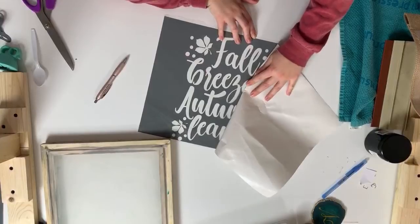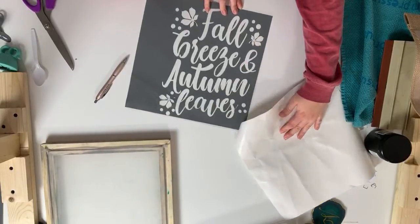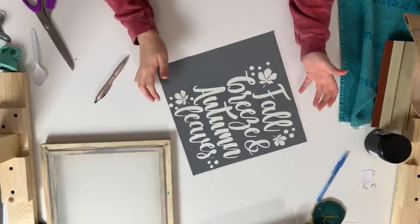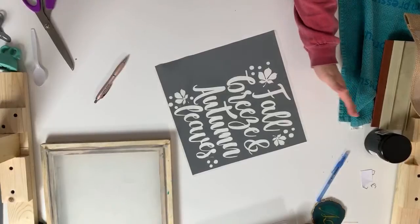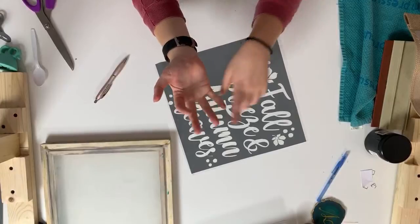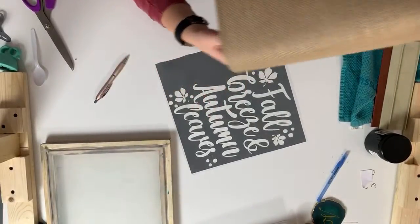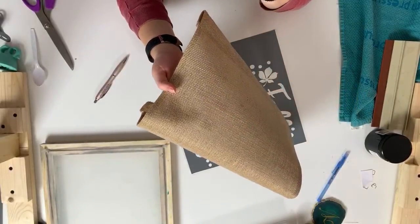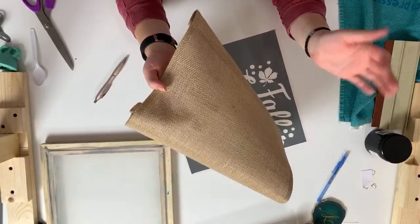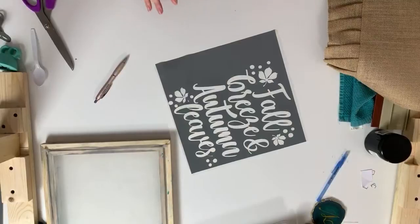Adhesive vinyl is cheaper than HTV, which is another reason to use screen printing. If you're doing 25 shirts, you're only using a couple sheets of regular vinyl at around 72 cents for a 12x12 sheet, and then you're reusing ink and materials. Screen printing is great for multiple shirts, when you don't like the feel of HTV, or for really textured textiles like burlap — because HTV has trouble sinking into the weave of burlap or even waffle-textured shirts like Christmas pajamas.